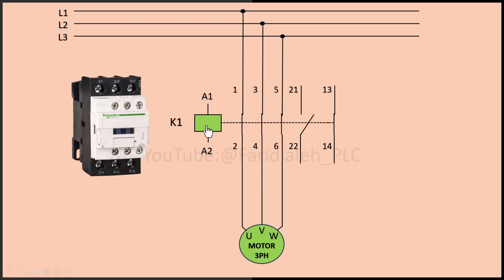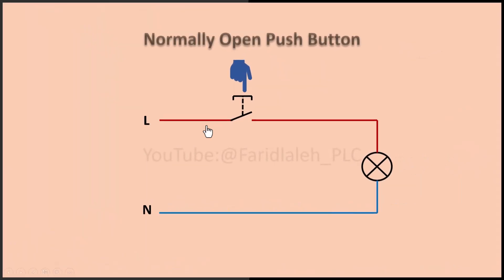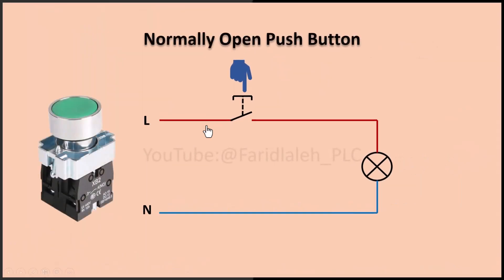After the contactor, the next component to explain is the push button. This circuit uses two types of push buttons: a normally open button for starting and a normally closed button for stopping. For the normally open button, when not pressed, its contact remains open, preventing current flow. Pressing it closes the contact, allowing current to pass through.